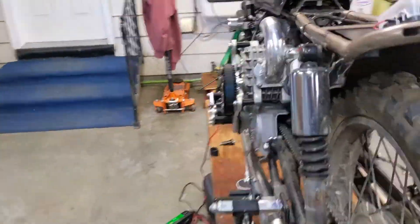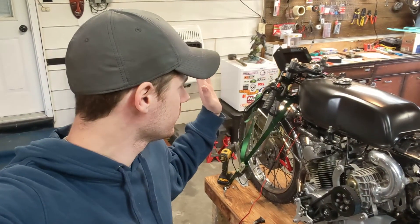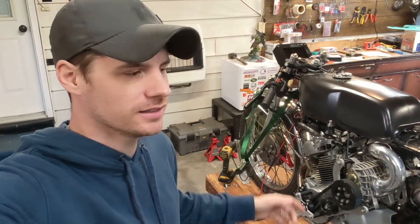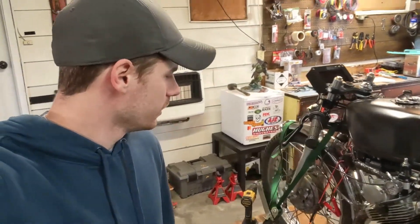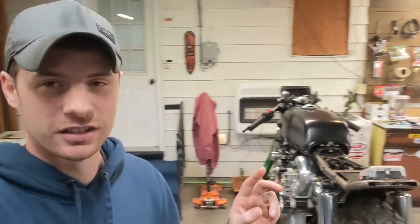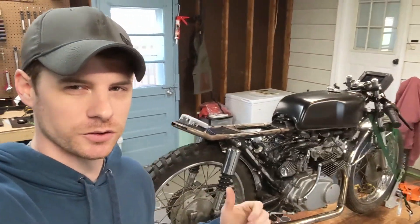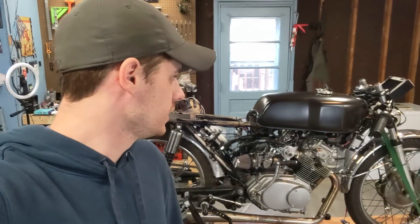I better stop running it before I screw up that pulley again. That does it for the dash — a couple little bugs to work out but nothing too drastic. The Wi-Fi in the garage is kind of crappy but other than that it works pretty well. Next video will either be making the seat or getting the bike off the bench, tuning it, and riding it around the driveway or neighborhood to start dialing it in. As usual, thanks for watching and until next time, have a good one.